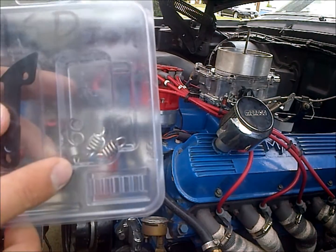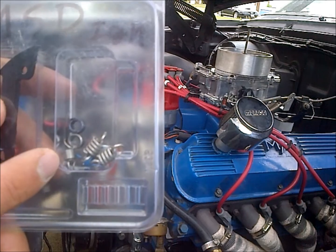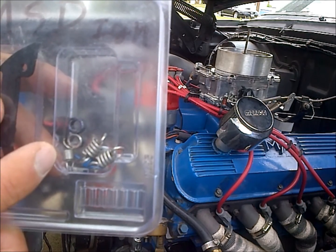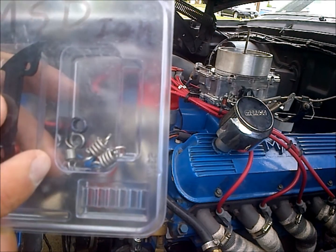You always want to select a spring curve that starts to open up after your idle setting. You probably don't want to use the two lightest springs, which are these silver ones, because their curve starts advancing somewhere in the 700 RPM range. I'm not really a big fan of those — I don't think there's any reason to use them.